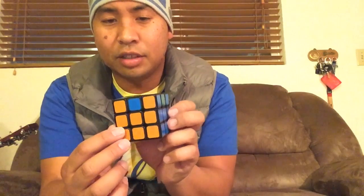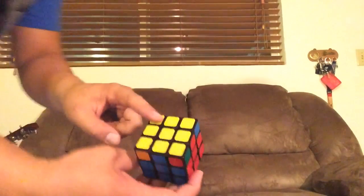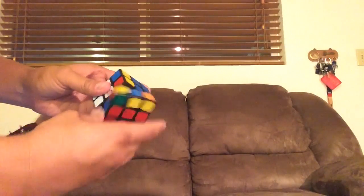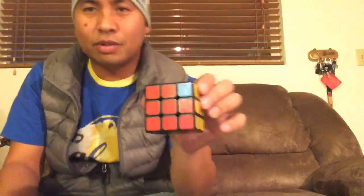You'll eventually get to this situation. You have those two solved and you look around and they're all matching. So then after that you're ready for the next algorithm. When none of the colors are matching, you just do the algorithm anywhere. Take yellow, face it away from you, and you go R2, D2, R, U, R-prime, D2, and then R, U-prime, and then R. Sorry if I was going too fast.